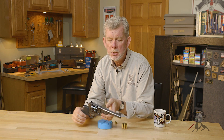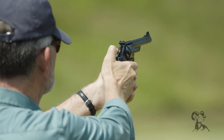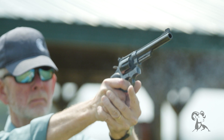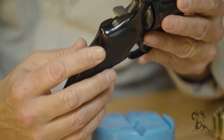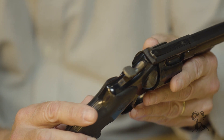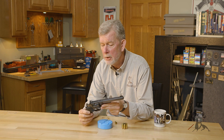Now this particular one's been modified. It's got a gold bead front sight, because that helps me see, and it's got some Hogue rubber grips, which I find very comfortable. Even on a big caliber, these grips make it comfortable for me. You'll notice there's a target hammer and target trigger. It's got the white outline rear sight, the red ramp is gone, and I've got a gold bead up front.